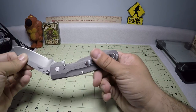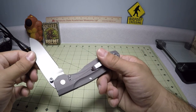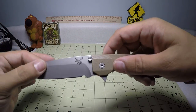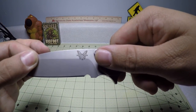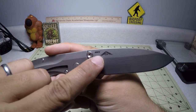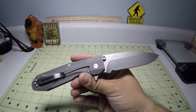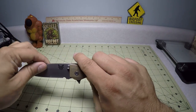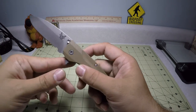It says it has a satin finish but it looks almost bead blasted. Either way, it is even all the way through. We have the Benchmade Butterfly logo and it is model number 928. On the back side, we have the Osborne logo as well as 20CV — so this is CPM 20CV. It's an excellent higher-grade super steel, close to M390, which is really nice.